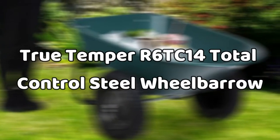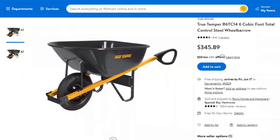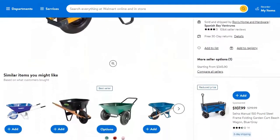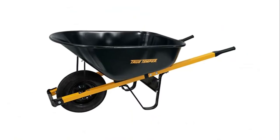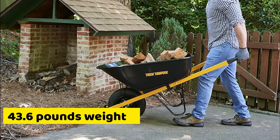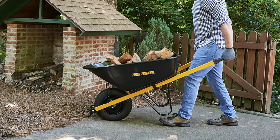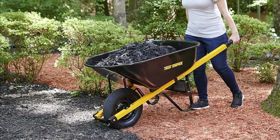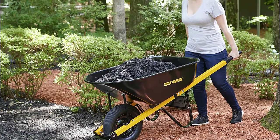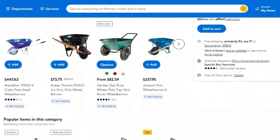Truetemper R6 TC14 Total Control Steel Wheelbarrow. Lastly, we have the Truetemper R6 TC14 with a whopping 6 cubic feet capacity. This cart is not only your go-to cart, but also a durable garden companion. Its steel frame and 43.6-pound weight is great for heavy yard work. The Truetemper cart boasts superior maneuverability and control. It contains a single wheel and steel handles, making it perfect for any type of DIY project and yard work. This garden tool is ideal for carrying leaves, stones, and soil.